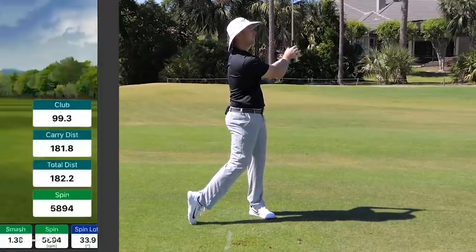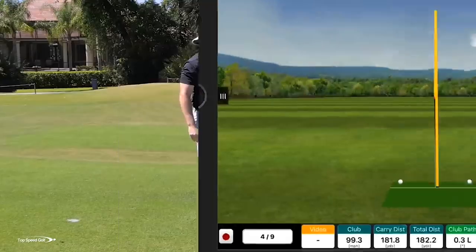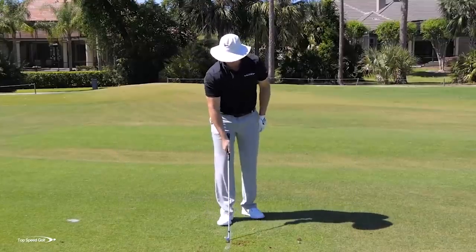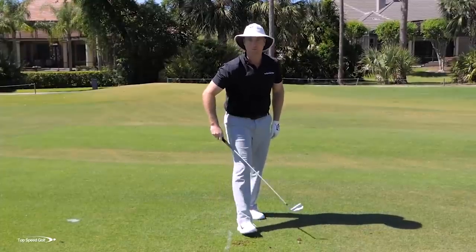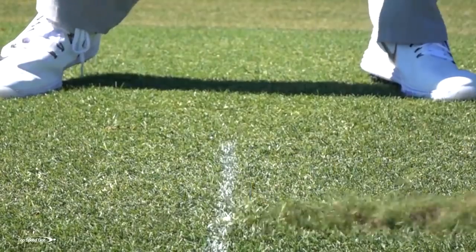A little bit more solid on that one. Not sure if I'm going to have quite enough stick to get all the way back there. That's on the front center of the green — came down and hit that golf ball, divot was in front. Let's try one now where I take away the tee altogether. This is going to be the hardest or most advanced way of doing this drill.